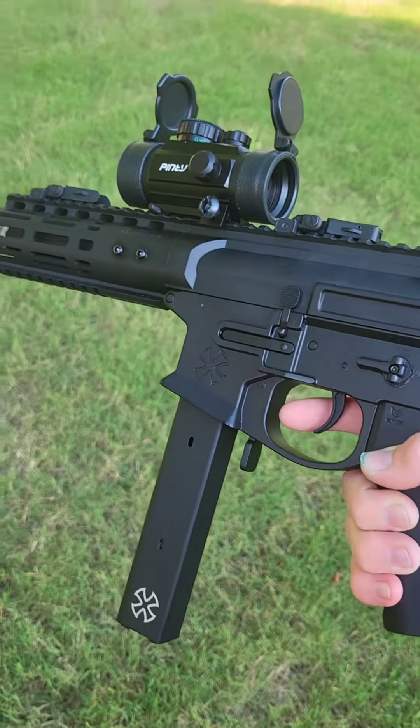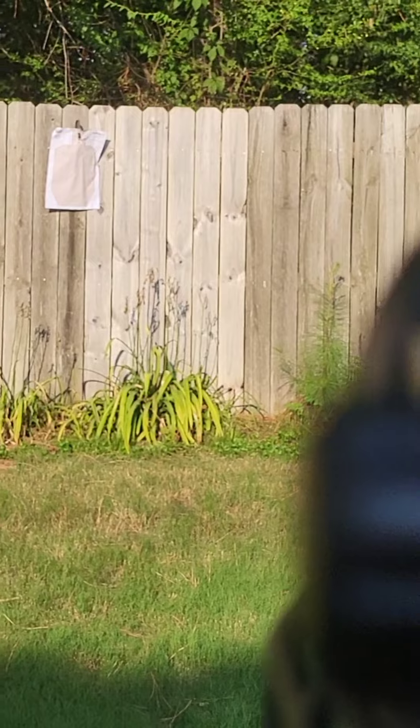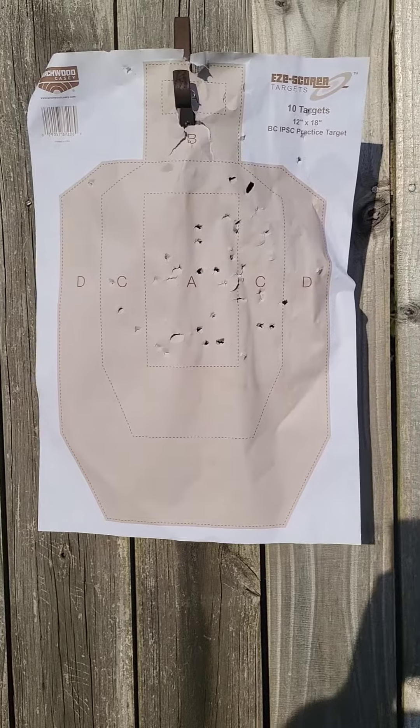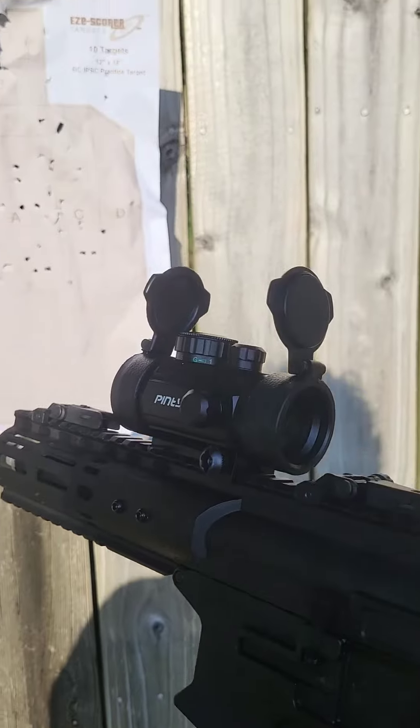Now it's full auto time — I love saying that. Yeah, I think he's hit. That's a very bad day if you're on the opposite side of this gun right here.